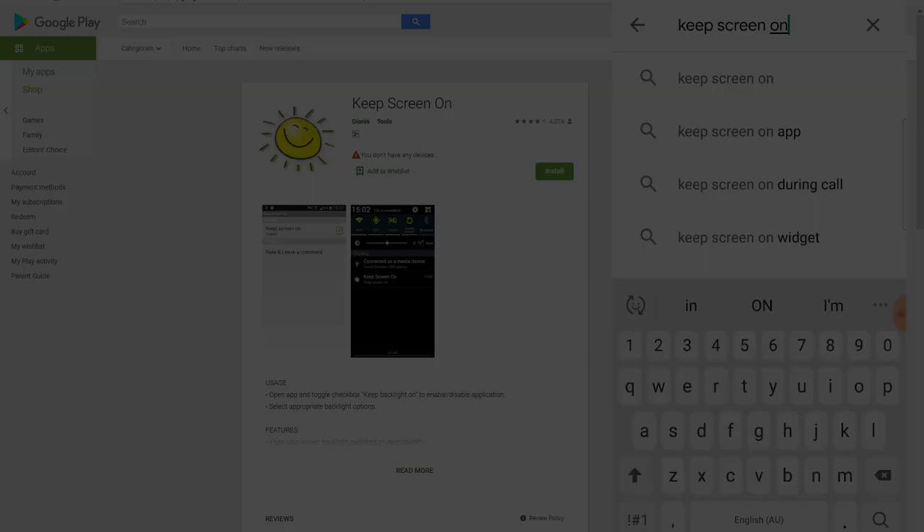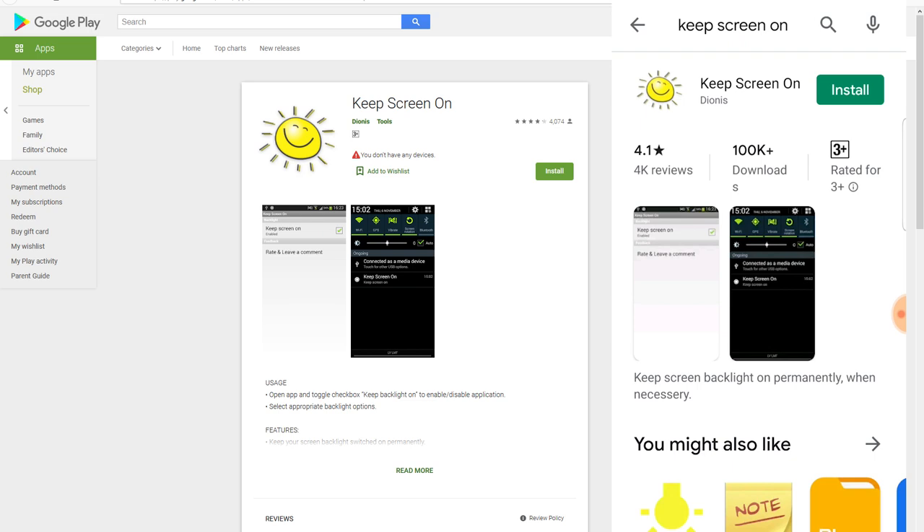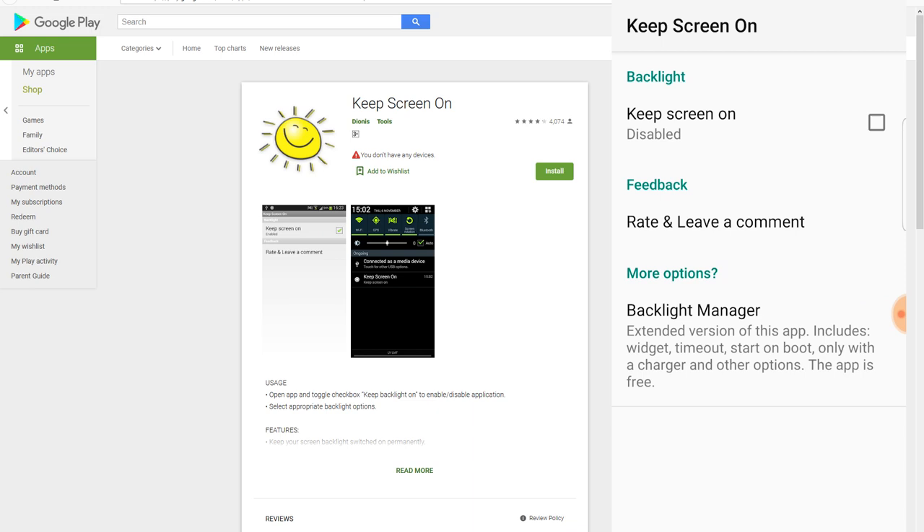Just press disable on the No Lock app. The other app I'd recommend is Keep Screen On. Without it, the Simple GPS Coordinate app won't keep updating your GPS position when the screen is off. Tick the box and the screen will never turn off. You can turn down the brightness of your screen if you need.